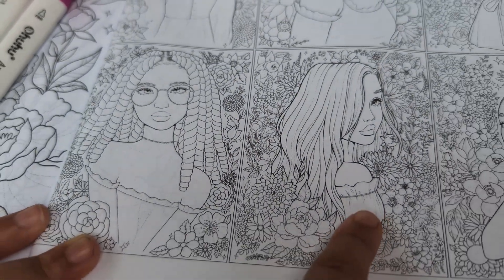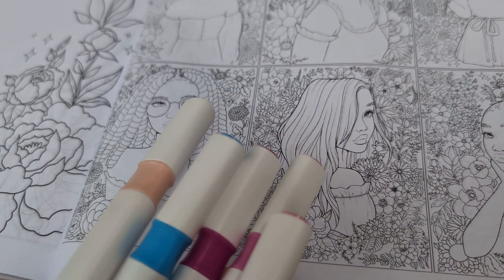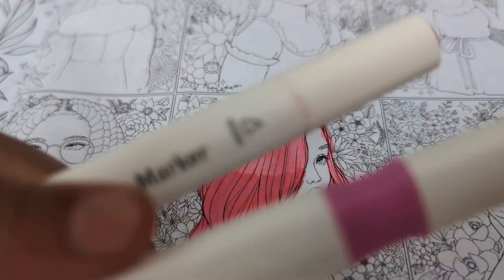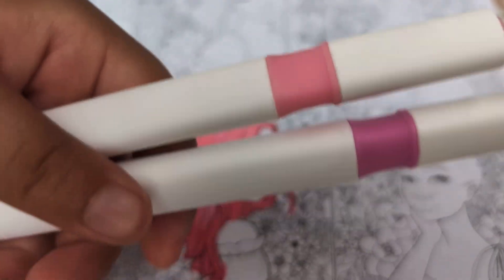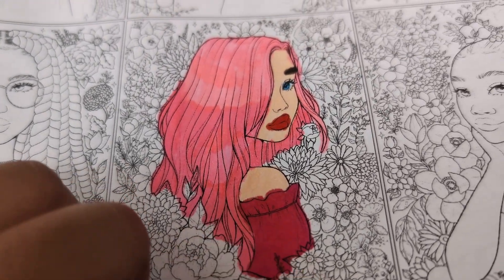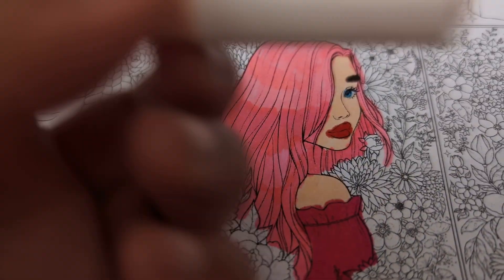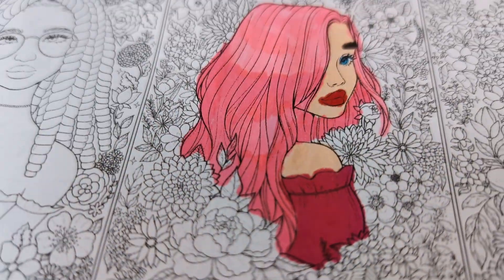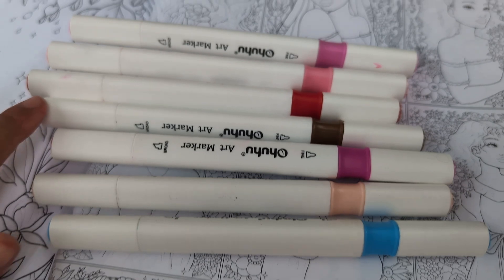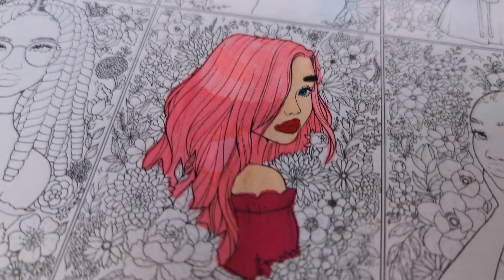Starting with this lady right here. I'm going to pick these colors because I thought they would look pretty nice. This is her hair — doesn't it look pretty? I used these two colors because I thought they would go well with her hair. I put this pink for her dress, the skin color, and red for the lips. So this is the color for the eyes, this for skin, this for clothing, this for the eyebrows, this for the lips, and these two are for the hair.